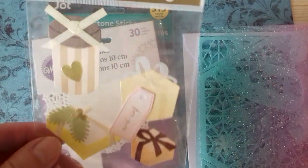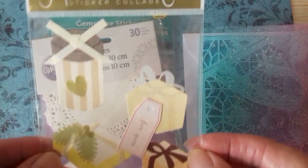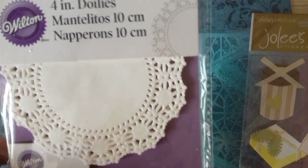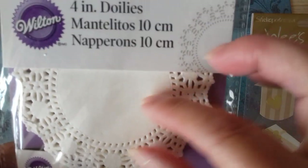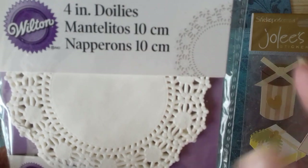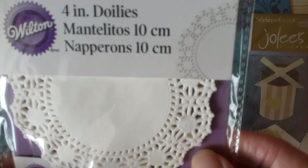And she sent me a packet of parcel embellishments — I've got the little ribbons on there, really lovely. And then she sent me a packet of doilies and I'm really, really pleased to have these, because I use a lot of doilies when I'm packaging my little bags of embellishments. They're also nice to put on your cards and put a little topper in there. They're a nice size and a lovely pattern.